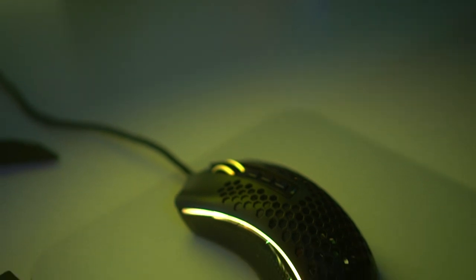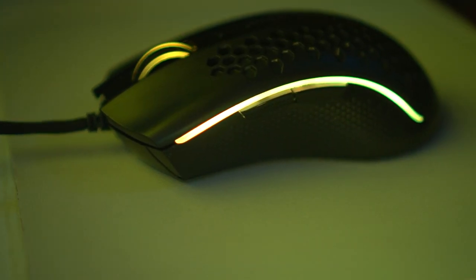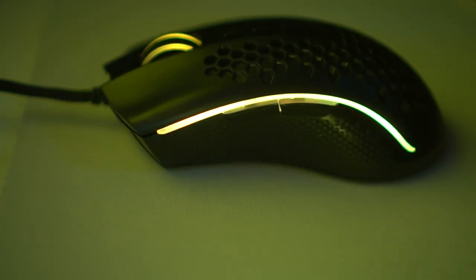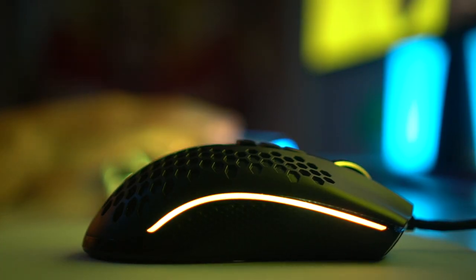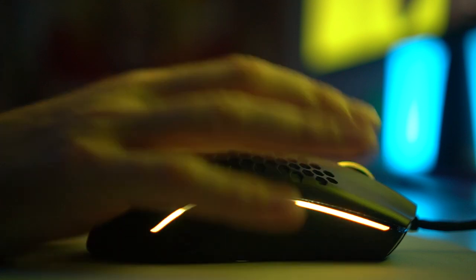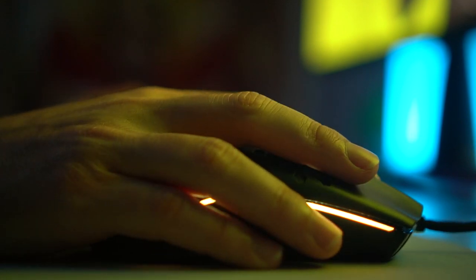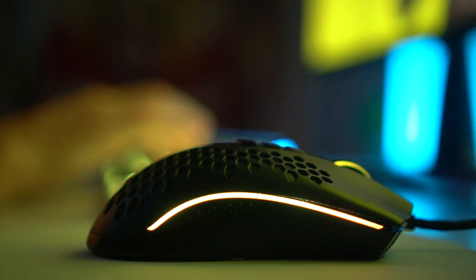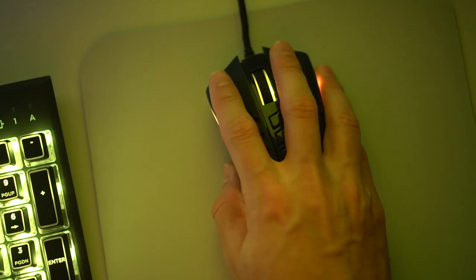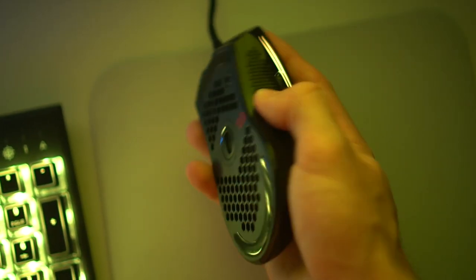Moving to the mouse — this is the Redragon M808 Storm. It is a honeycomb design, which I thought definitely fits the Cyberpunk 2077 theme. It has some RGB which I customized to that yellow again, and it looks really good on this mouse. It is a lightweight mouse at about 85 grams with a really nice cable. It's great for playing first-person shooters, and it's a pretty inexpensive mouse. The sensor is really nice, the clicks feel great — it's definitely a sick pickup with customizable RGB for that Cyberpunk 2077 yellow theme.